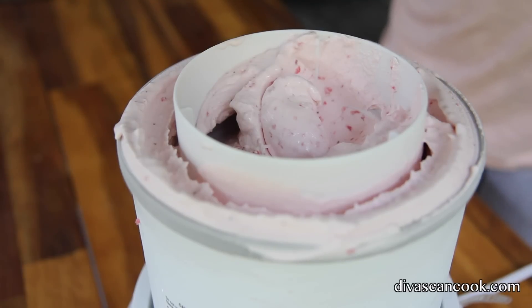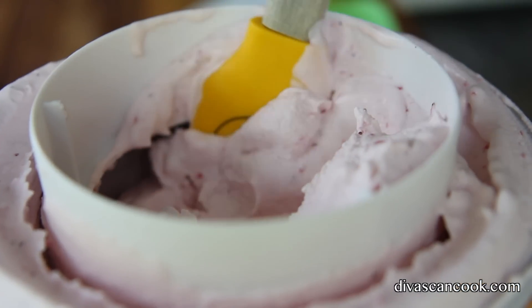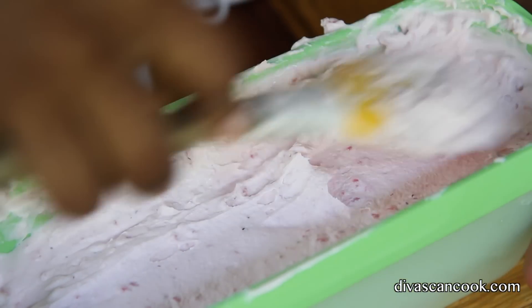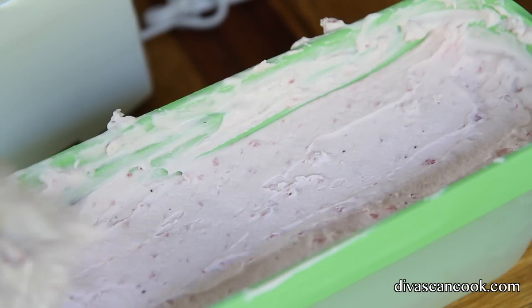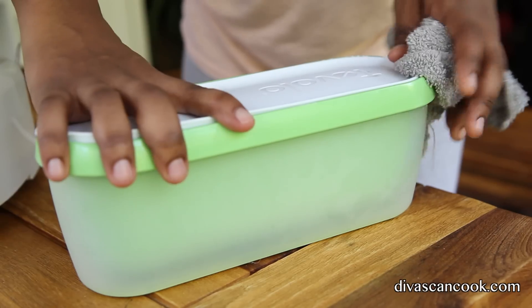Here it is after 10 minutes, here it is after 15 minutes, and here it is after 40 minutes. You're only supposed to do about 30 minutes, but I left it running — I forgot about it. It's nice and soft serve; you can totally eat it like this, I love this texture. But my family likes it a little bit firmer, so I'm gonna add this into my little ice cream containers.